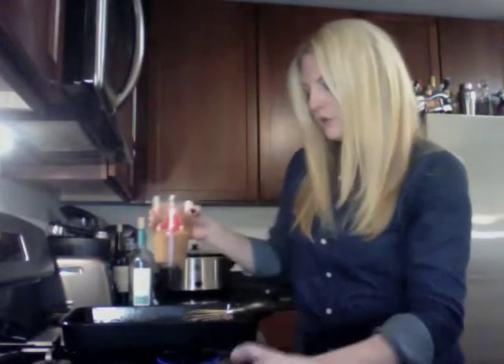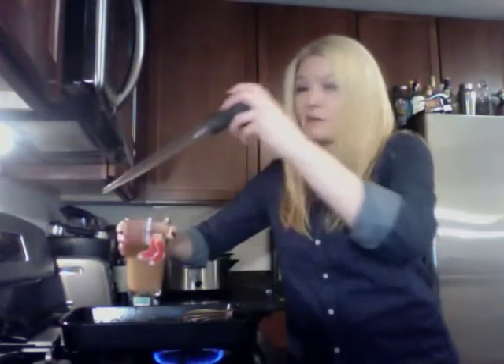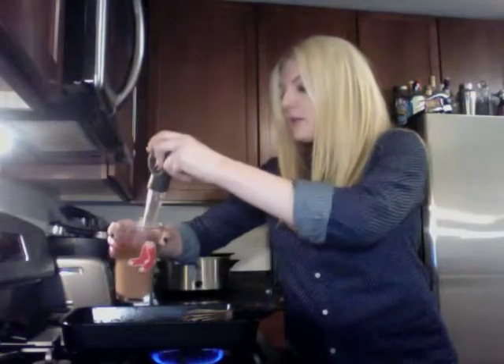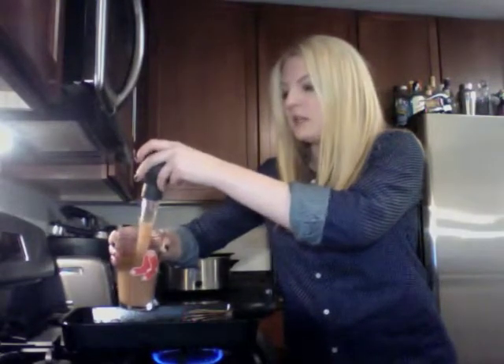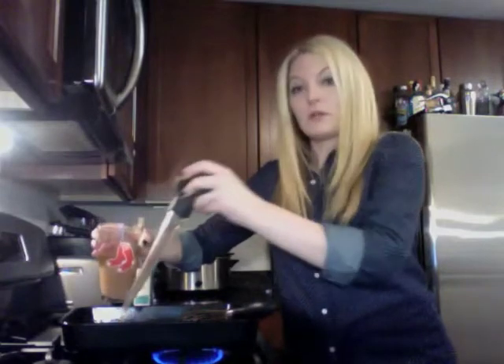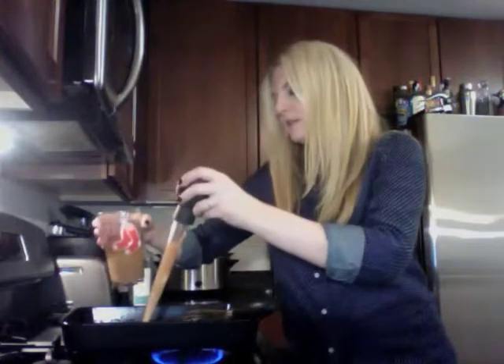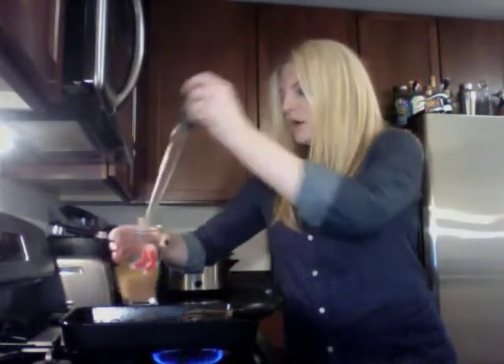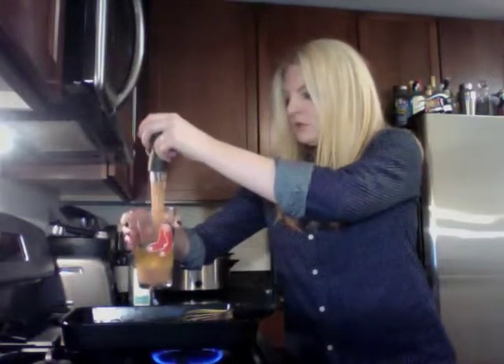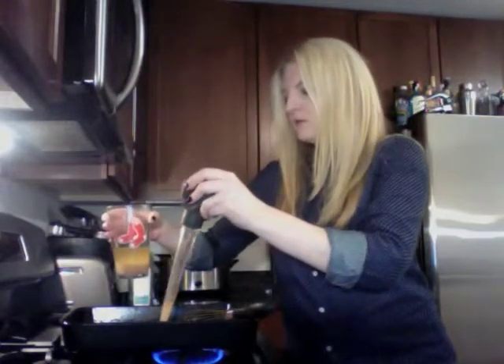I'm going to turn up the heat a little bit. I always use the same pan that I cooked the chicken in — the way my dad did it — and that's always been fine. Obviously I wouldn't do this if I wasn't using a metal pan. If you used a casserole dish, you'd probably want to make the gravy in a skillet instead.